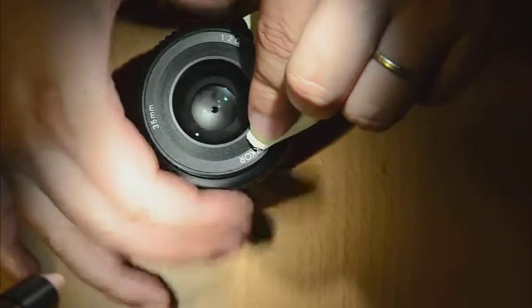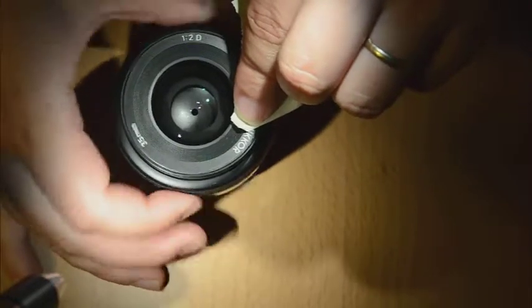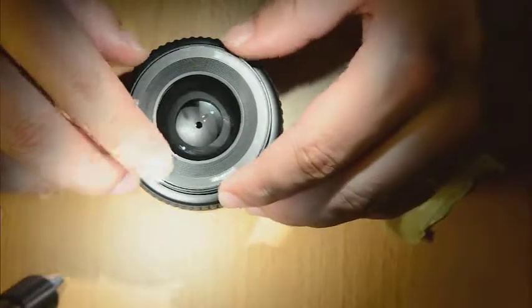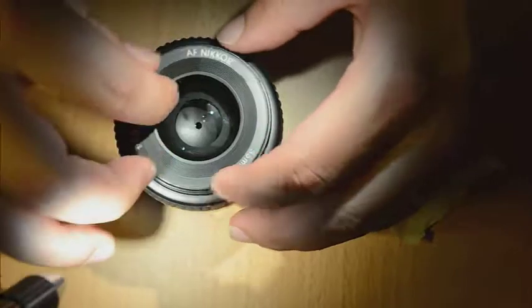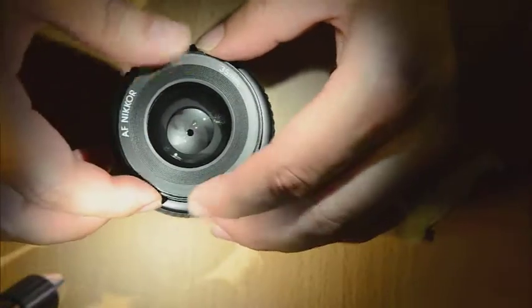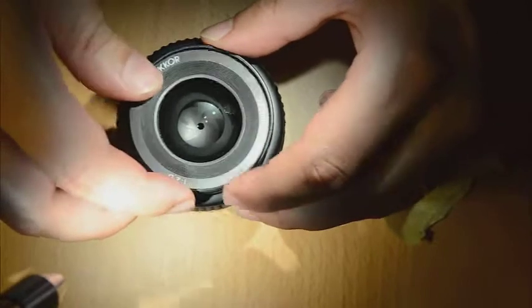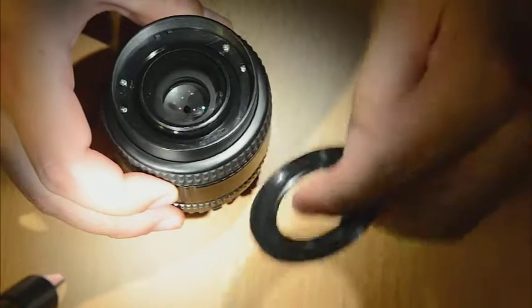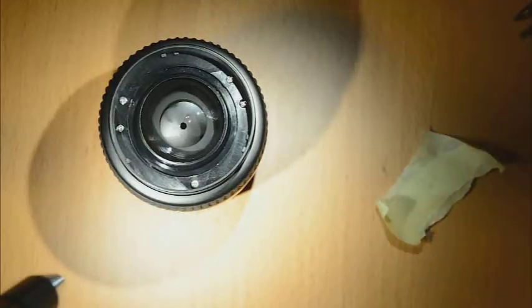This is also useful for cleaning the front element, because with the plastic ring removed, you are able to come to the edges of the glass and completely clean the lenses. So, we have the first part removed.